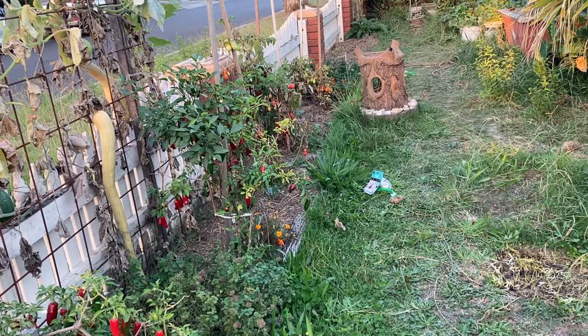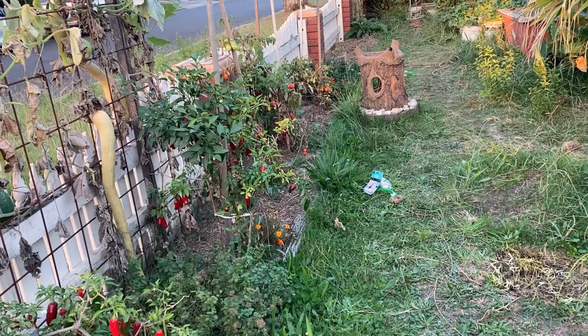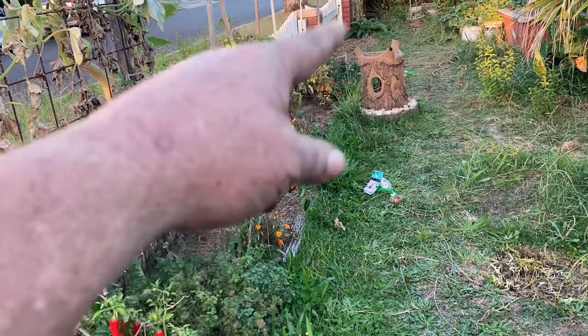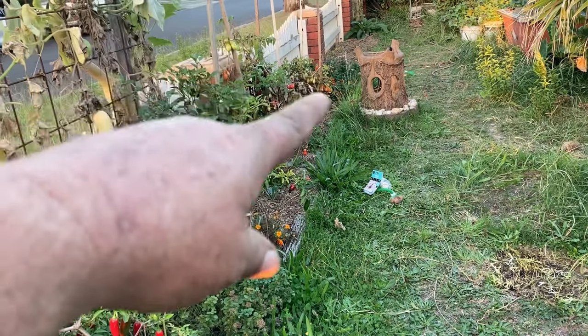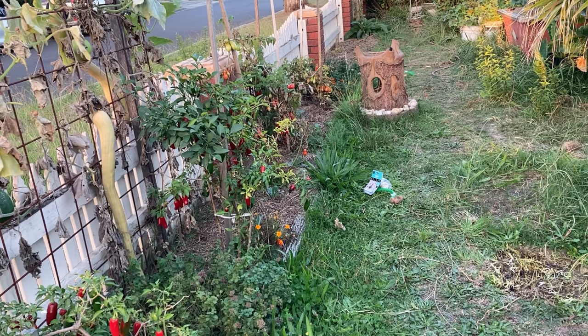I'm going to put all these multipliers down this front bed. I'm going to scatter the garlic through the garden a little bit — garlic is good through the garden, it helps to deter some pests, but it does have its own pests, so six and one half a dozen of the other. Down through this side I'm going to have the red shallots, the yellow shallots and the potato onions down the far end. Then I'm going to spread the garlic through.